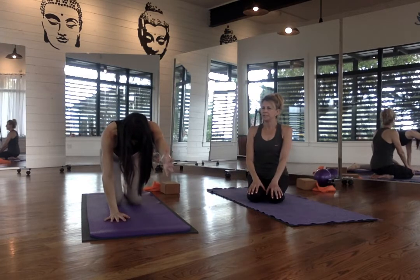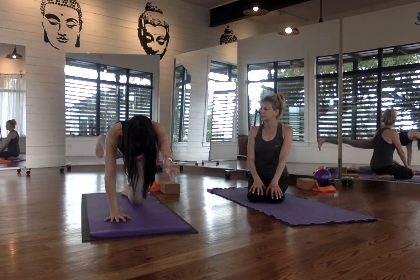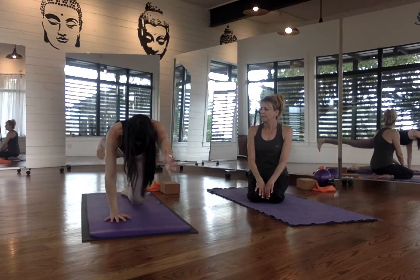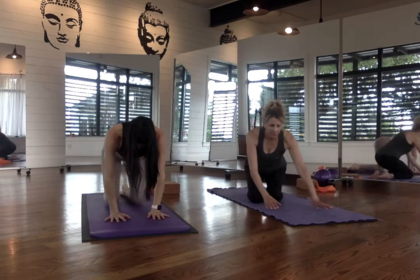We'll do the same thing on the other side. So the left arm is going to come up nice and even with the ear, and then extend that right leg. Keeping the belly button in, try to think about keeping the hips nice and level. Keep the belly button pulled in, using your breath. Inhale. Engagement of the core. Hold it here — five, four, three, two, and one. And bring it down. Excellent.